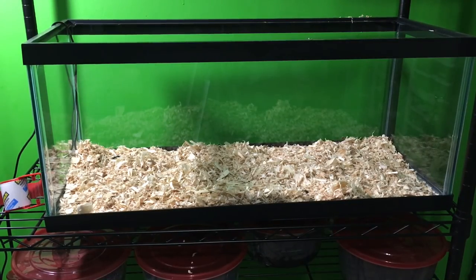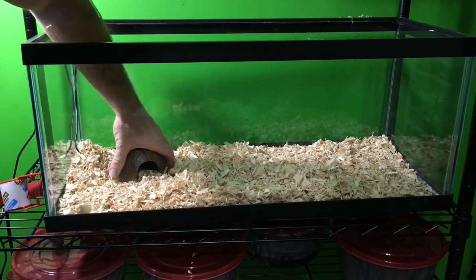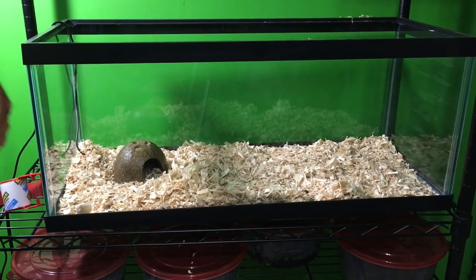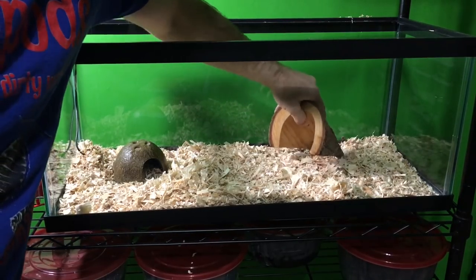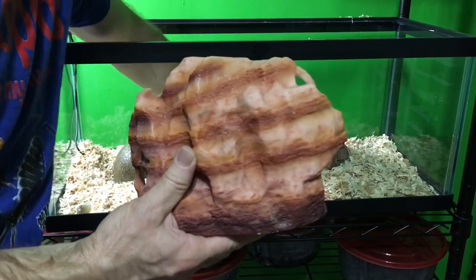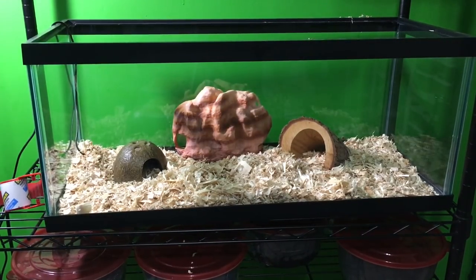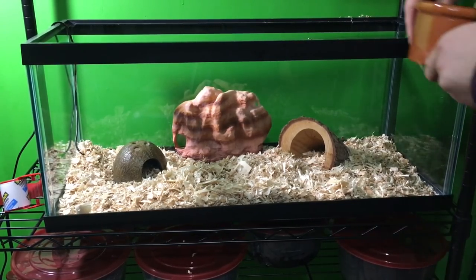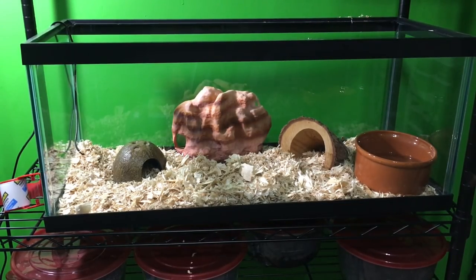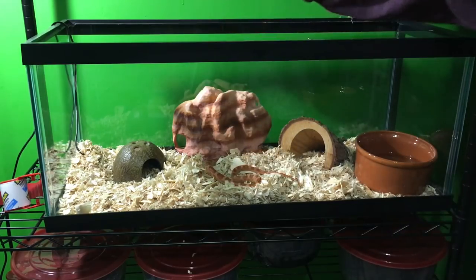Now it's time to add the hides and the water dish. I'm going to put this coconut hut right over here by the probe, because the snake really seems to prefer this as a warm hide. This one goes over here as a cool hide option, and this is another cool hide — we'll position it so a corner of it is warm and a corner of it is cool. And now the water dish goes in. And now it's time to add Mr. Skeletal himself, our corn snake. He'll make himself right at home, I'm sure.